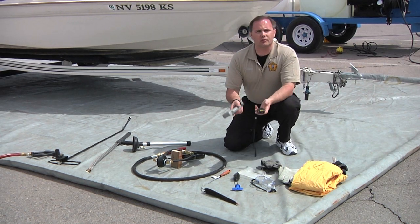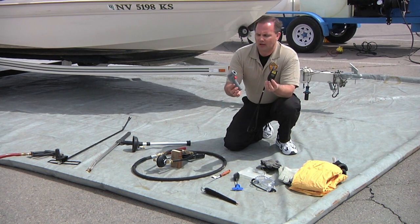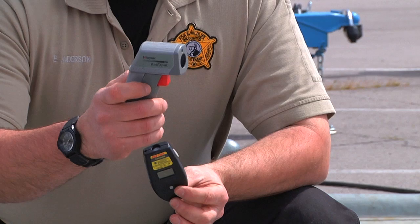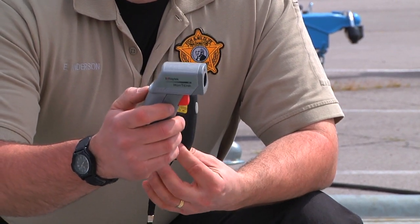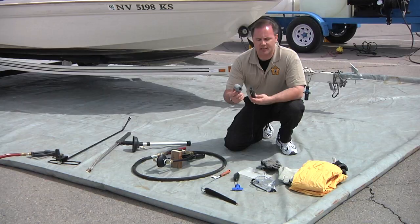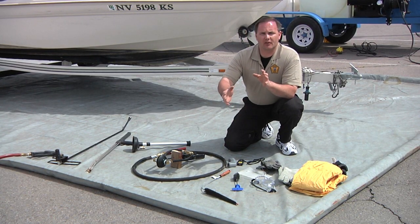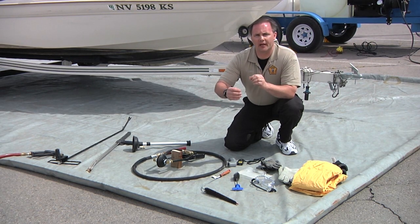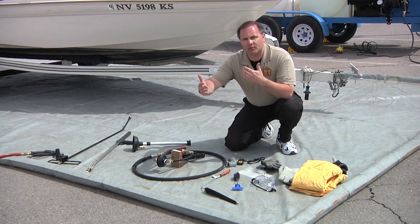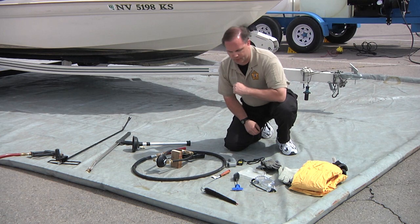To check your pressure washer during the decontamination, it's advisable to have a thermometer — these infrared thermometers work great. That way you can monitor what the temperature of the water is as it exits the wand. The key temperature is 140 degrees. One thing to note is that as that water leaves the end of the wand, the farther it goes away, the more the temperature drops. So it's advisable to have these thermometers so you know the optimal range for that wand to be away from the boat to maintain that temperature rating.